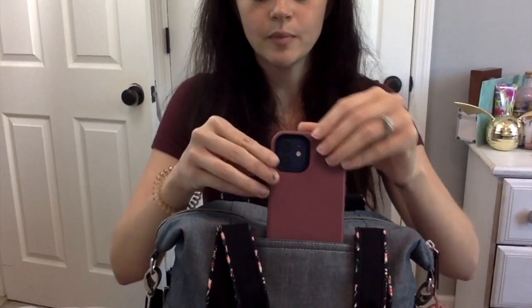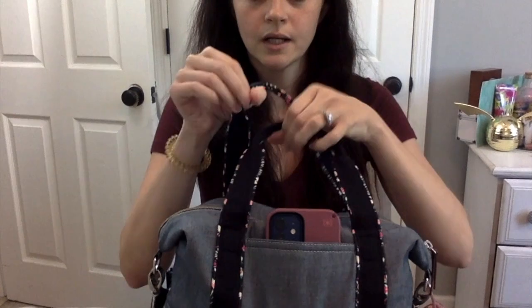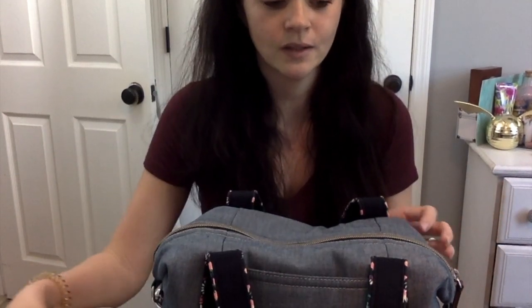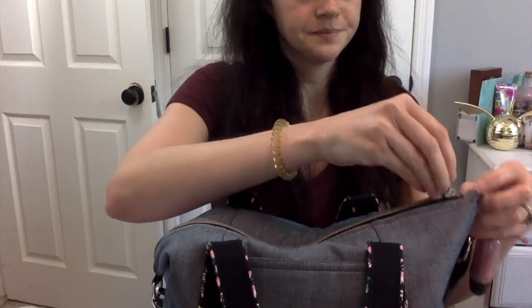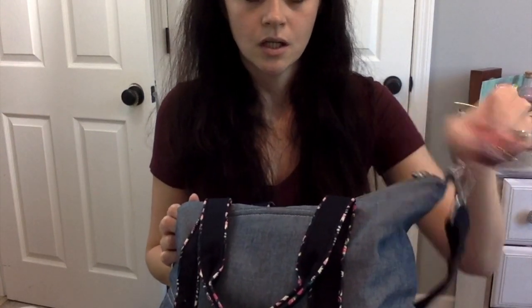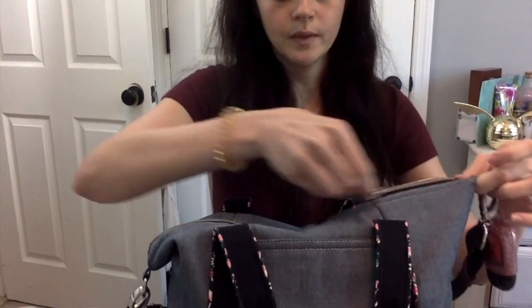You can definitely fit a cell phone inside this pocket really nicely. I typically put mine inside but sometimes if I'm in a hurry I just kind of throw it in there and go. I have the iPhone 11 — I'm not really up to date on technology at all, but I'm pretty sure this is the iPhone 11. I just keep my hand sanitizer off to the side, and then I'm going to open up the bag.